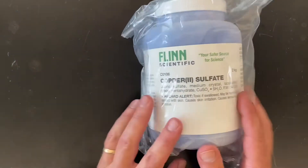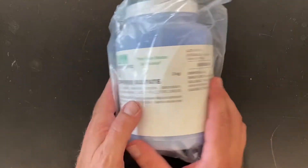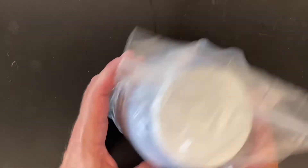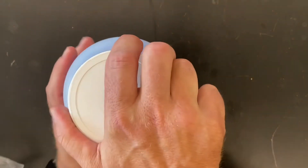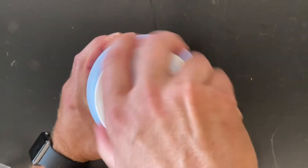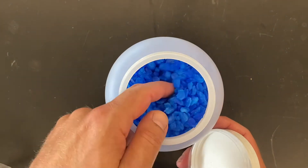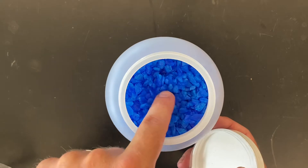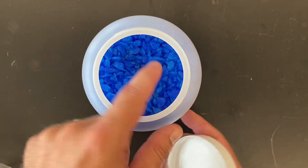After that is some copper(II) sulfate — we have three bottles of this. You'll note that it has a blue color because copper salts typically have blue or green colors. And look at these beautiful large crystals of copper(II) sulfate — that's fantastic.